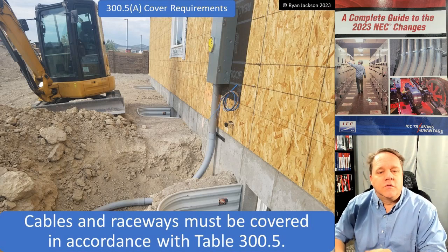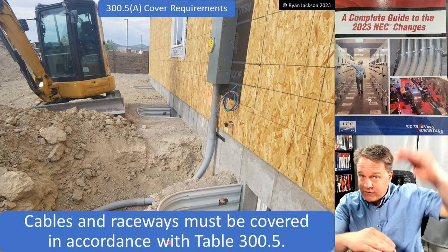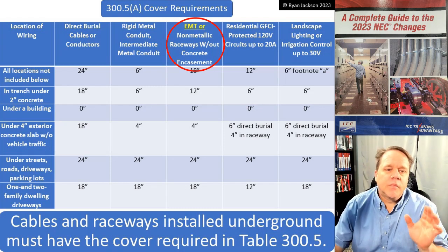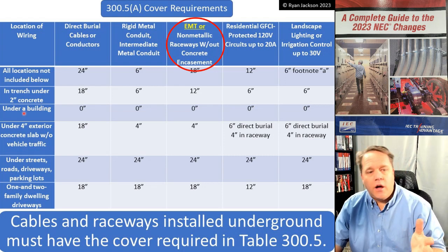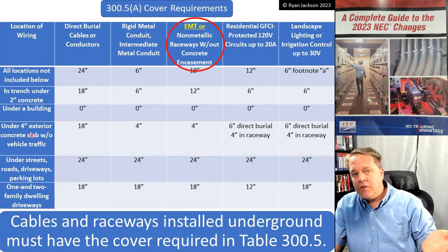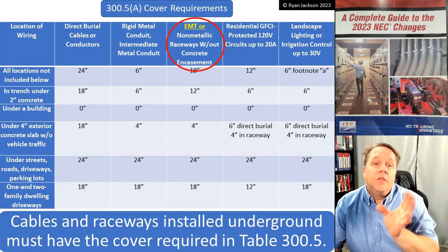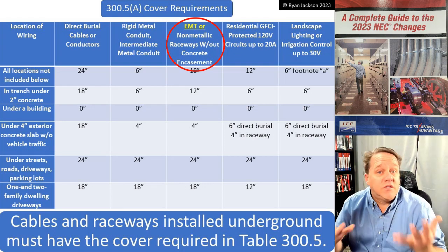Cables and raceways must be covered in accordance with table 300.5(A) — so how deep does this raceway need to be buried, or how much cover does it need on top? That's the main subject of 300.5. There are specific allowances under a building with two inches of concrete, a four-inch slab, or under a street, but 'all locations not included below' gives us the general requirements.